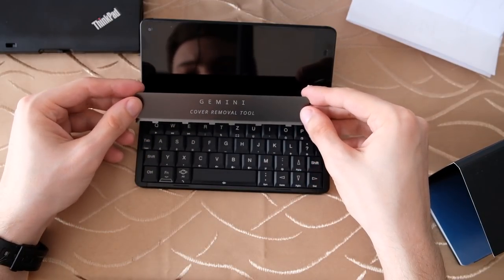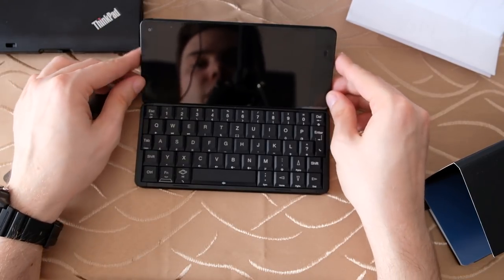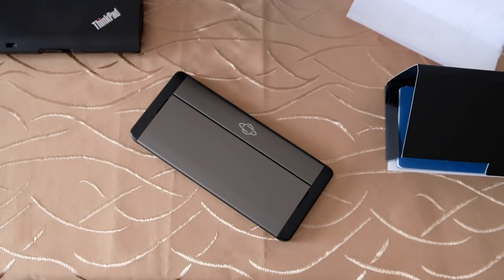So be aware when buying the Gemini PDA that there's a cheaper version without 4G LTE support. That's everything for this unboxing of the Planet Gemini PDA — I hope you enjoyed it, and thanks for watching.